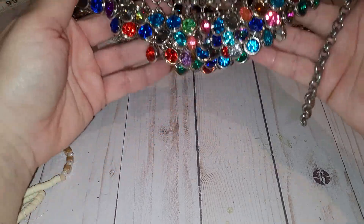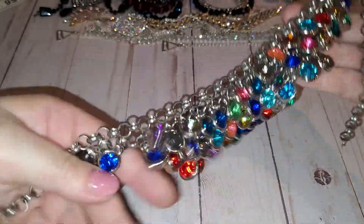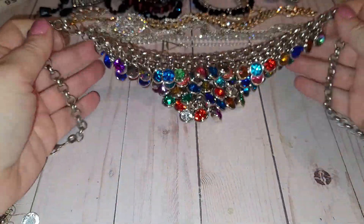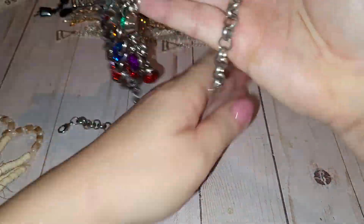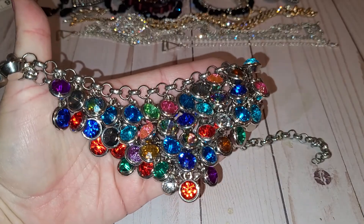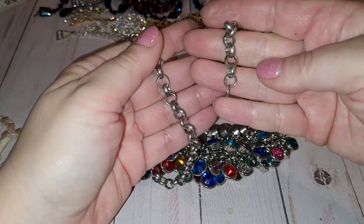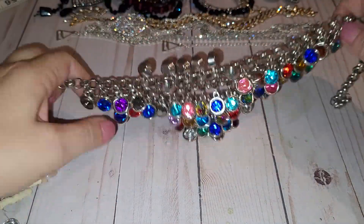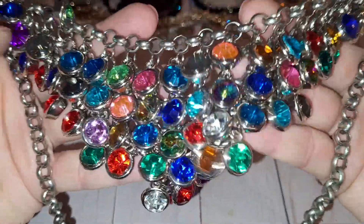My, my — look at this! What a chunky shiner! Different color rhinestones on a silver tone, BIP-looking necklace. I don't see any maker's mark, but it's a statement, guys — look at this statement necklace!